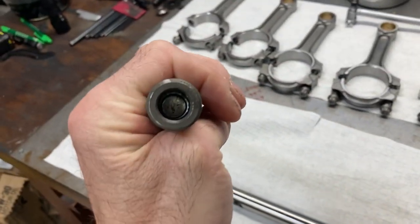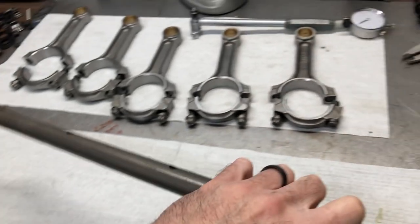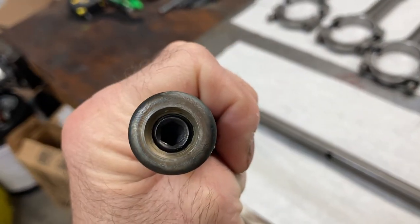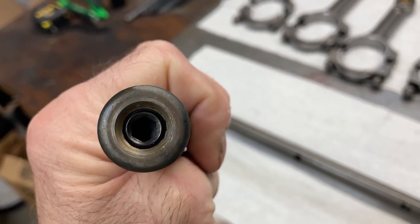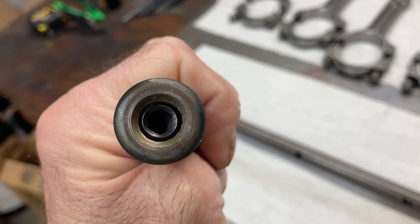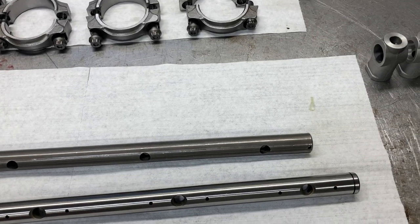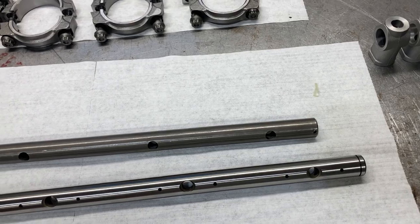The wall thickness on these factory replacement shafts is about 175 thousandths. The wall thickness on these heavy duty shafts is about almost a quarter of an inch — I just took a measurement with a set of calipers and they're about 235 to 240 thousandths. The factory setups had two different types of rocker arms.